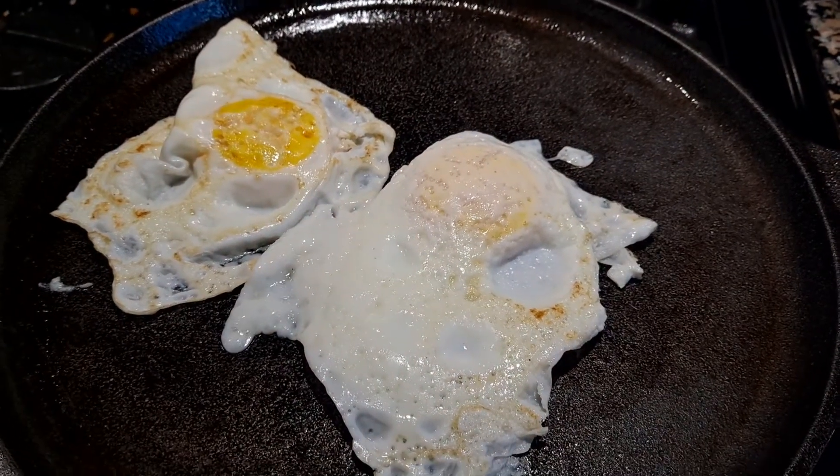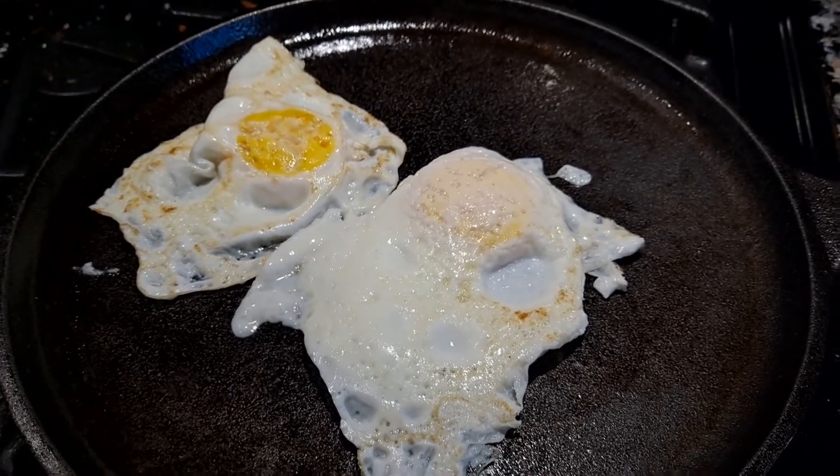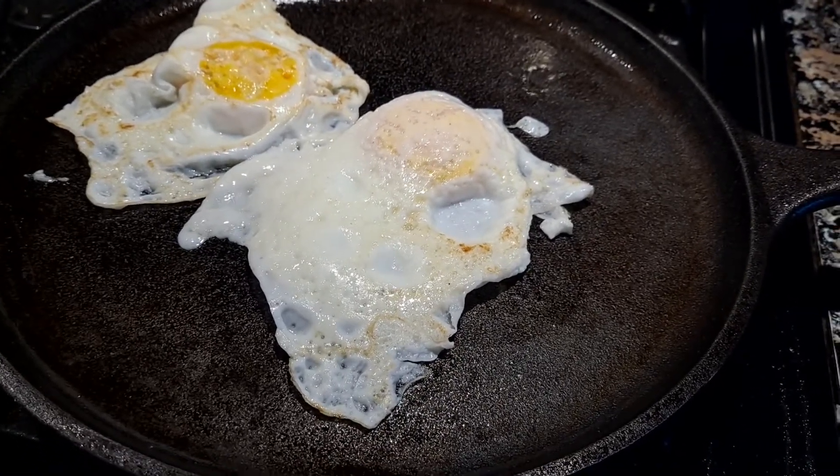Hello YouTube, this is Devin your left-handed polish factory worker, and today I'd like to very quickly talk about eggs. In my opinion, the proper way is fried over easy to over medium. Get yourself a nice cast iron skillet.